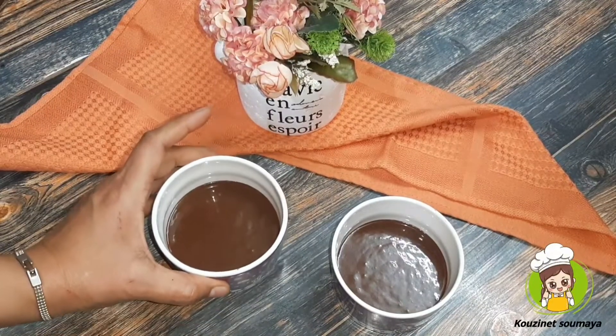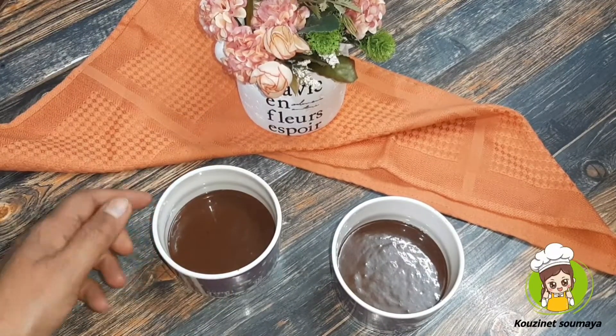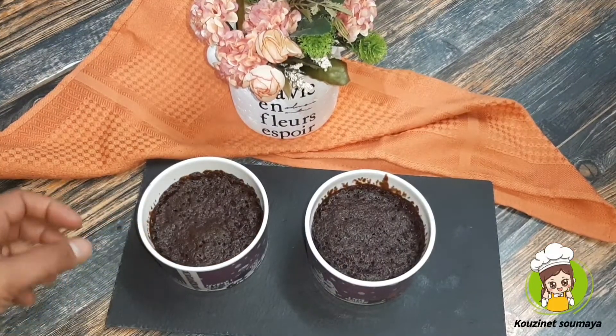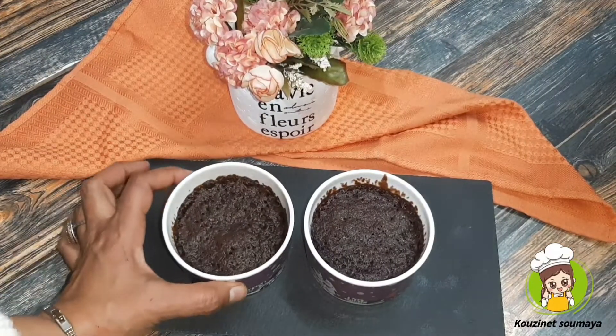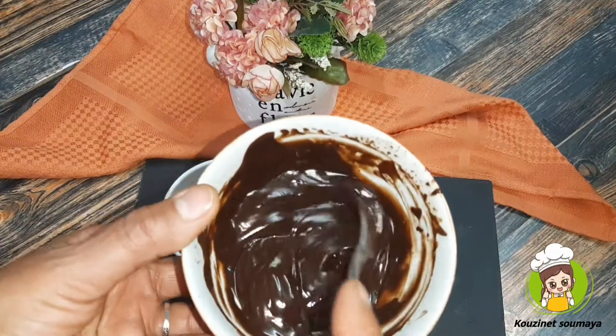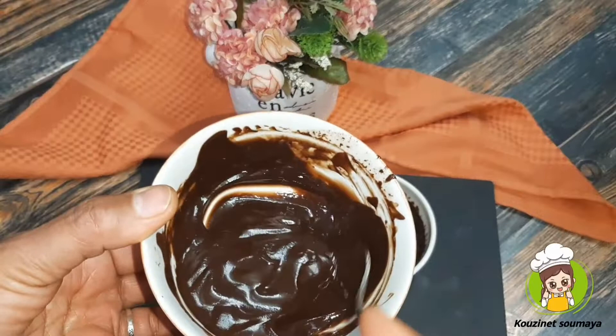We put them in the microwave, as I said, they are going to get it from the back. This is the result. This is the cake. This is the chocolate noir.